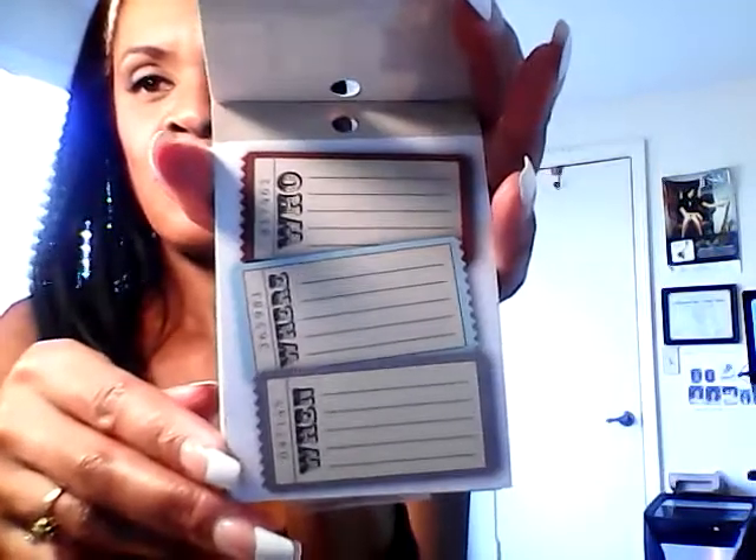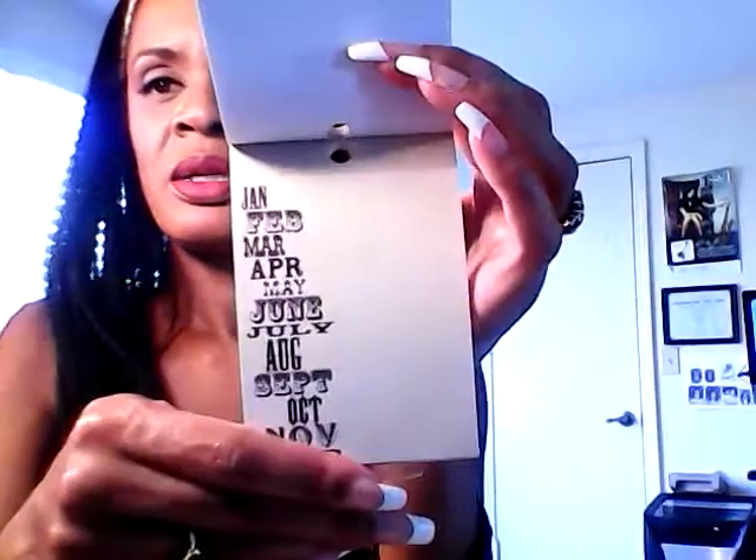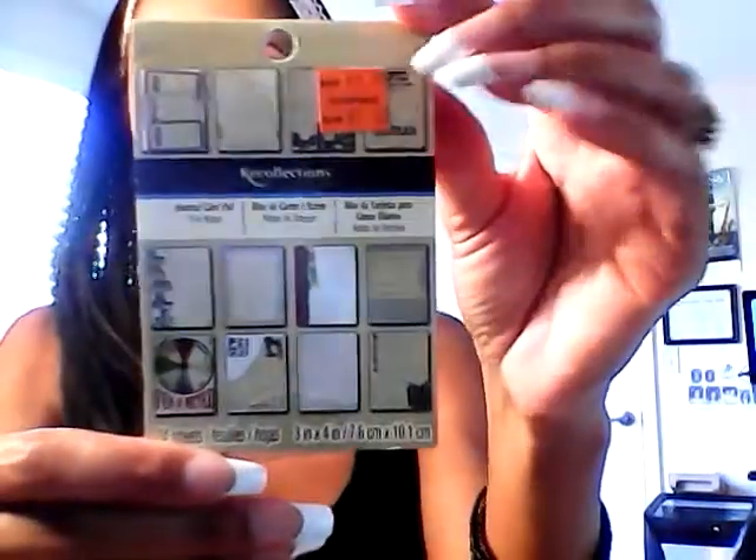Then I purchased another Recollections small pack of journaling cards — you get 24 sheets. Look how fun that is — who, what, when. Look at that birdcage. I really enjoy these thought starters, or prompts. I just love that. I think these are great.